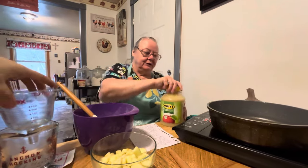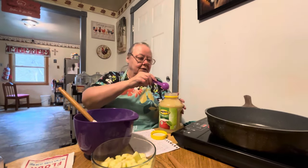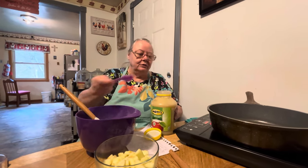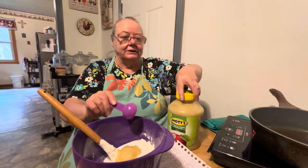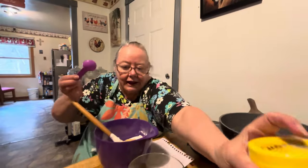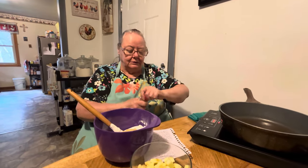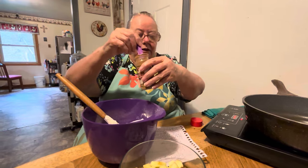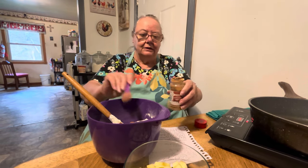Then you have three tablespoons of applesauce — you put that in there. You don't have to be exact; I like to eyeball everything. Then it calls for one teaspoon of cinnamon — put that in there too.